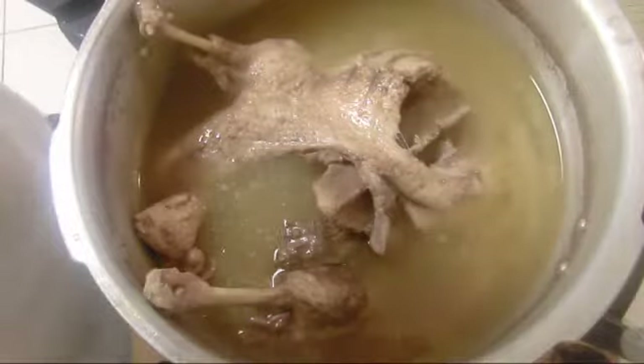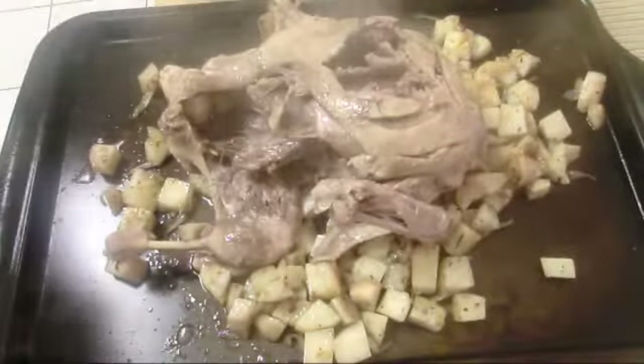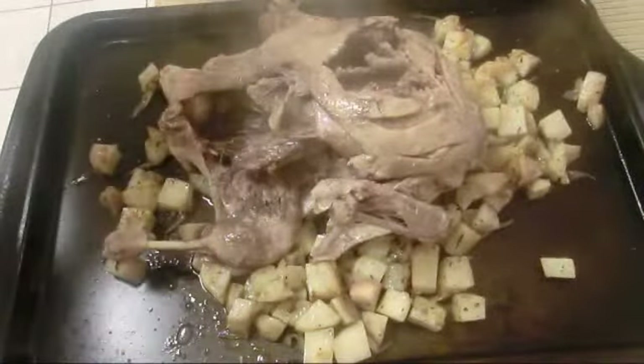I've boiled the duck for 35 minutes now. It's clearly well done. I'll take it and roast it — put it in the oven at 375 degrees for half an hour until golden brown. We're going to boil the green beans with some of the duck broth until tender, cover it up, then add the salt, butter, and black pepper.